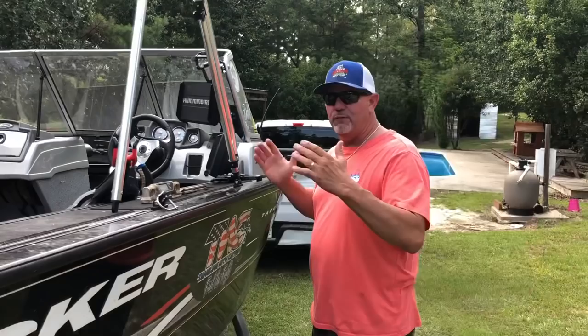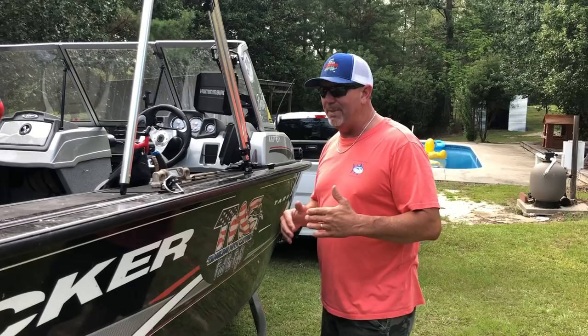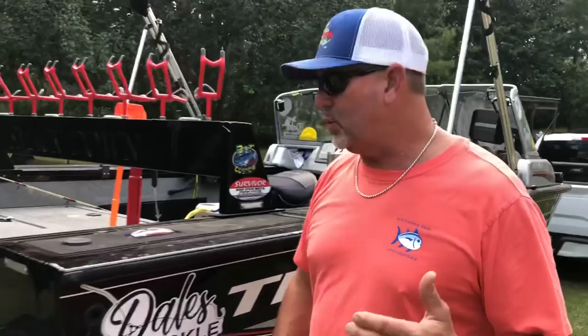Let's walk back to the back of the boat. One of the most important things is: if you're starting to mount new electronics on your boat, it's going to be some problems trying to get the cables run through, but I promise you, take your time and be patient about it. I came in, took all the side panels off of this boat, and ran my cable back down through here.